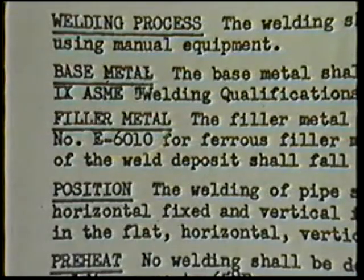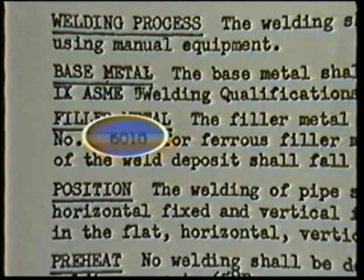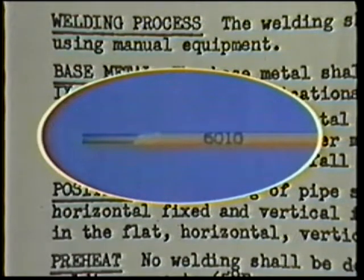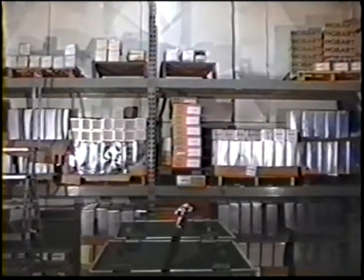What electrodes are specified for the work, and are they the correct size? Correct electrodes must be used throughout the welding procedure. They must be properly stored and in good condition.